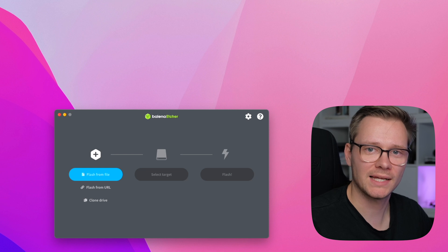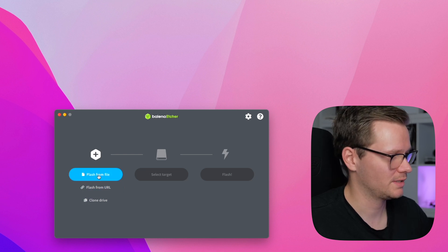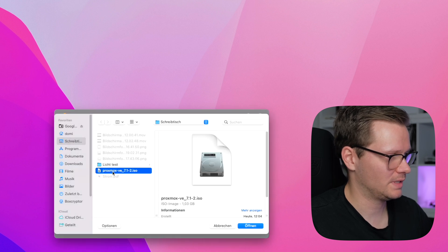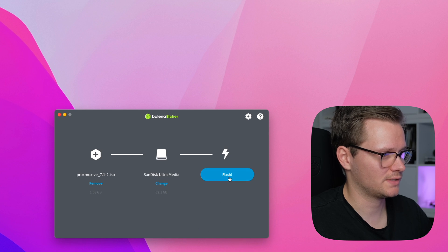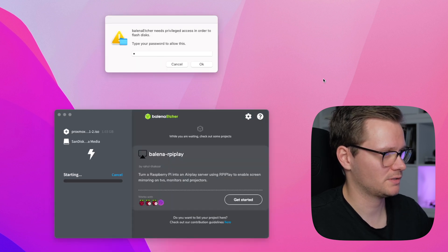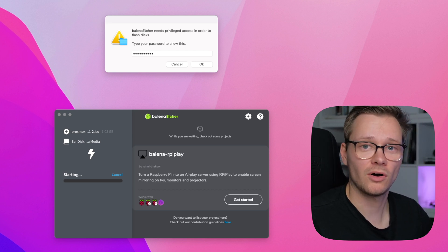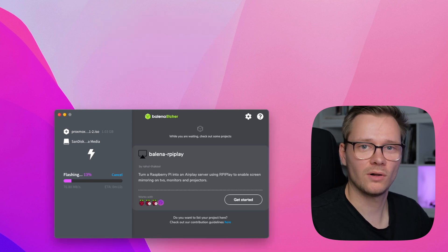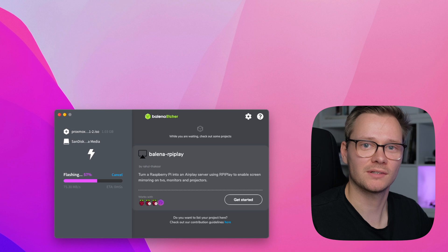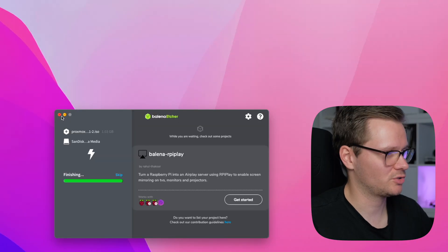Once the software has been downloaded, plug in your USB stick and let's flash it with Balena Etcher. Start the program, push the 'Flash from file' button, choose the Proxmox ISO, and select the target volume — in this case, our USB stick. Select it and press Flash. You'll need to type in your password. Keep in mind that all media previously saved on the USB stick will be erased. Once it's finished, close Balena Etcher.